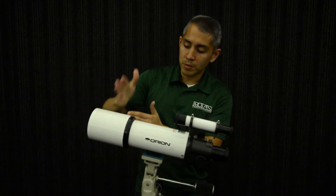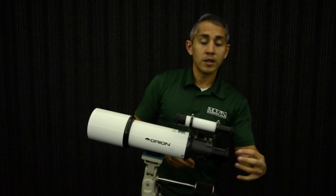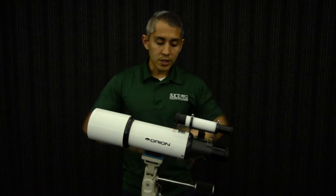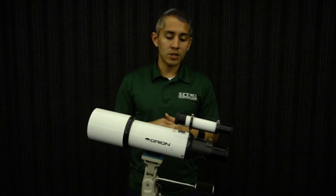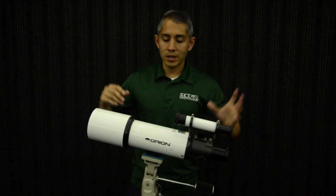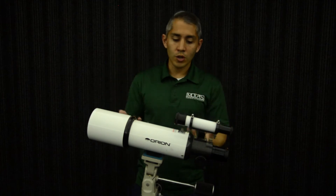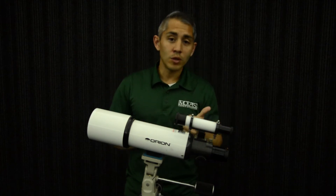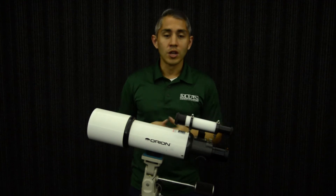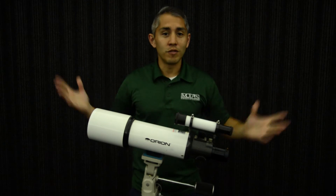The light comes in through the objective lens, comes to a point, to a focus, and then you have the eyepiece at the back here, and you can change those out. This is the simplest type of telescope to get into — they're usually a little cheaper depending on the style and the size. You always want to go bigger if you can, but these are a good type of starter scope for looking at the moon and the planets, and even other deep sky objects as well. Refractors are a good way to start your exploration of the universe.